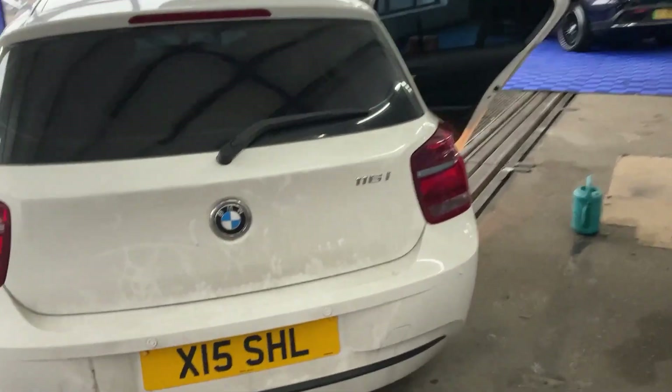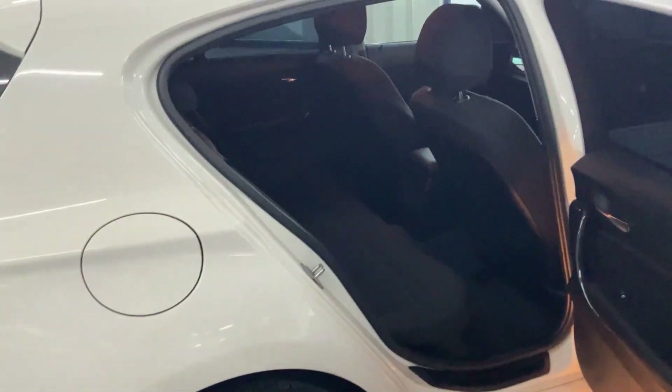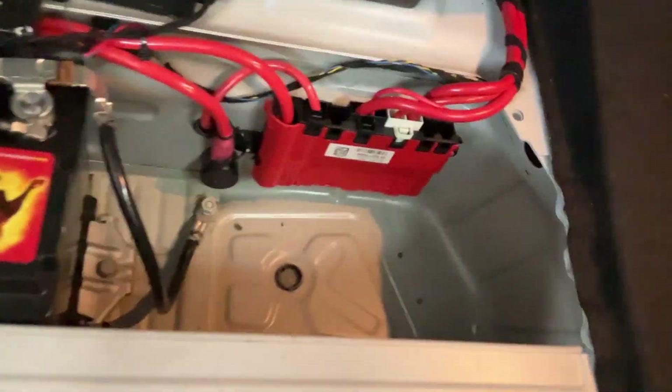We've got a video on the BMW 1 Series. It originally came in because it had water on both sides and water in the boot. We checked the rear and it seems to be fine — no signs of any water in the boot section, which is lovely. It smells nice as well, so no signs of any water there.